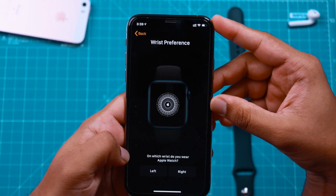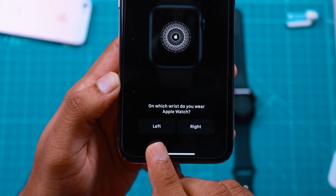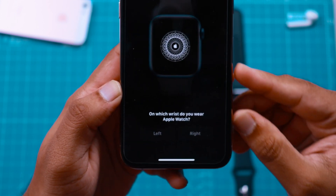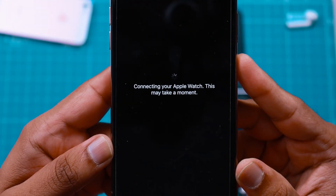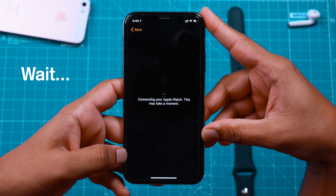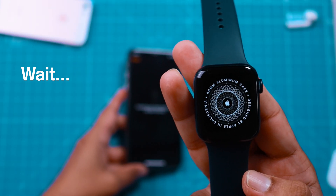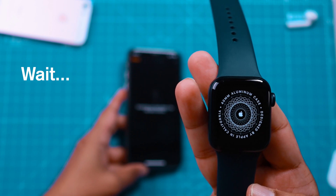Now you want to provide your wrist preference — you can select right hand or left hand. I'm going to wear it on my left hand. It now says connecting your Apple Watch, this may take a moment, so you want to wait a few seconds. Meanwhile, your Apple Watch should display something like this — let it finish processing.